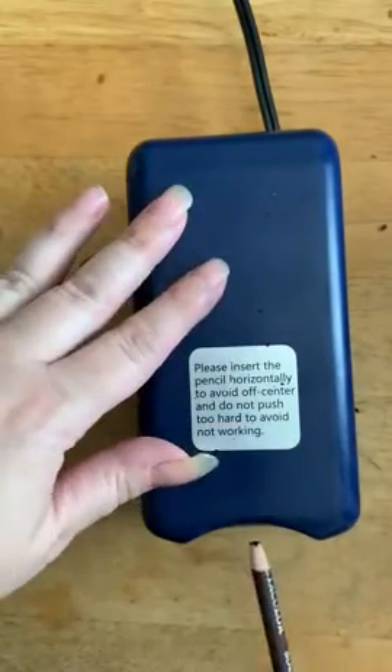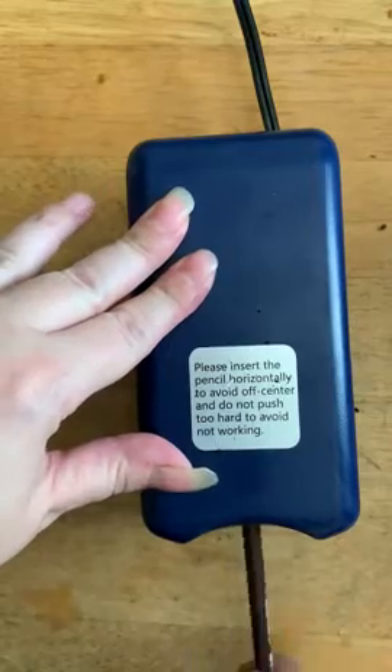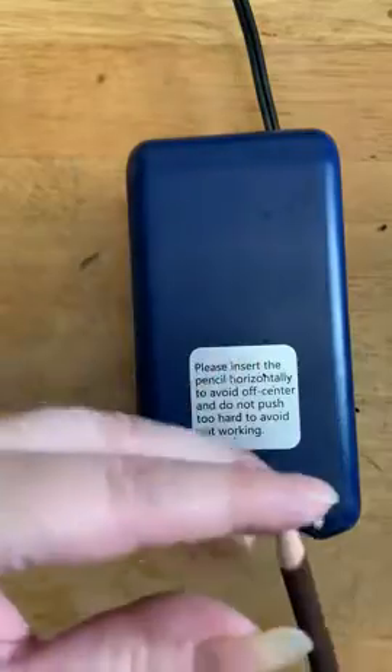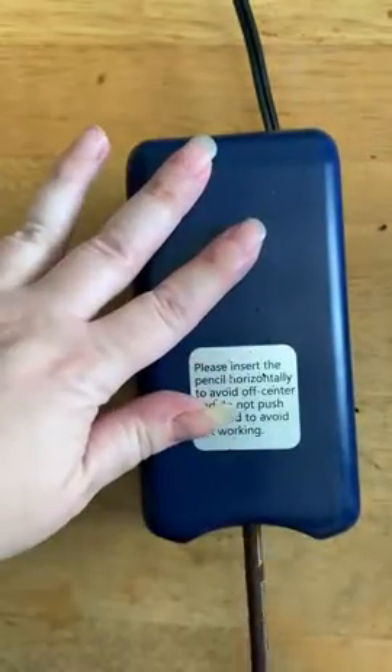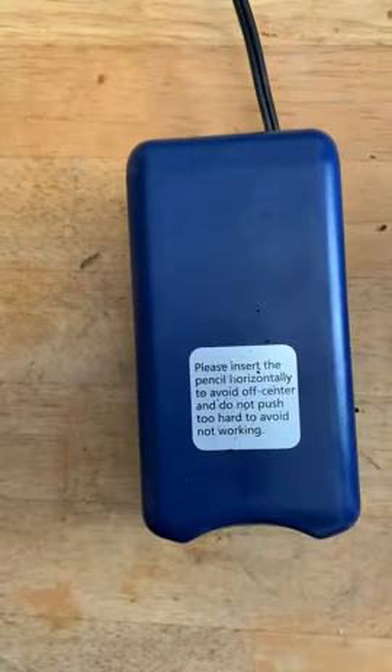And it broke on this try. It's just pencil-eating at this point. So I'm going to say it does not work well with this delicate pencil.